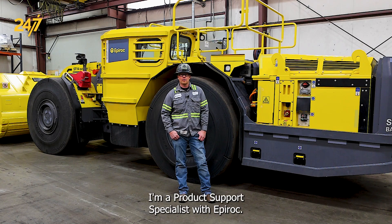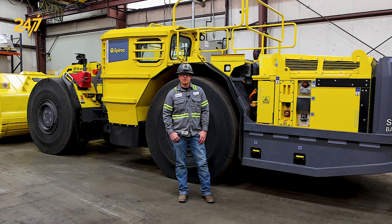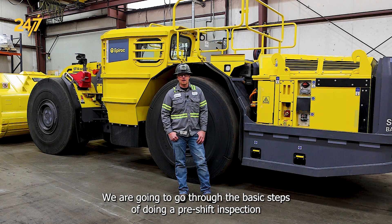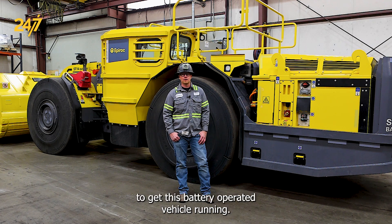Hello, my name is Jared Christensen. I'm a Product Support Specialist with Epiroc. We're here with a ST14 battery-powered loader. We are going to go through the basic steps of doing a pre-shift inspection and then the startup procedure in order to get this battery-operated vehicle running.